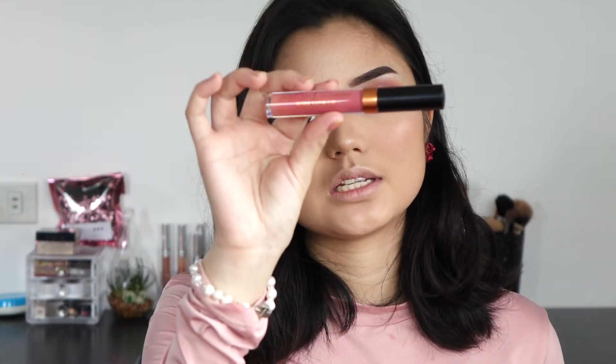Now I'm going in with my lipstick — I'm using ColourPop's Alexis Rand collaboration in the shade Bare Necessities. And finally, I'm going to set everything in place with my Makeup Forever Mist and Fix Setting Spray.